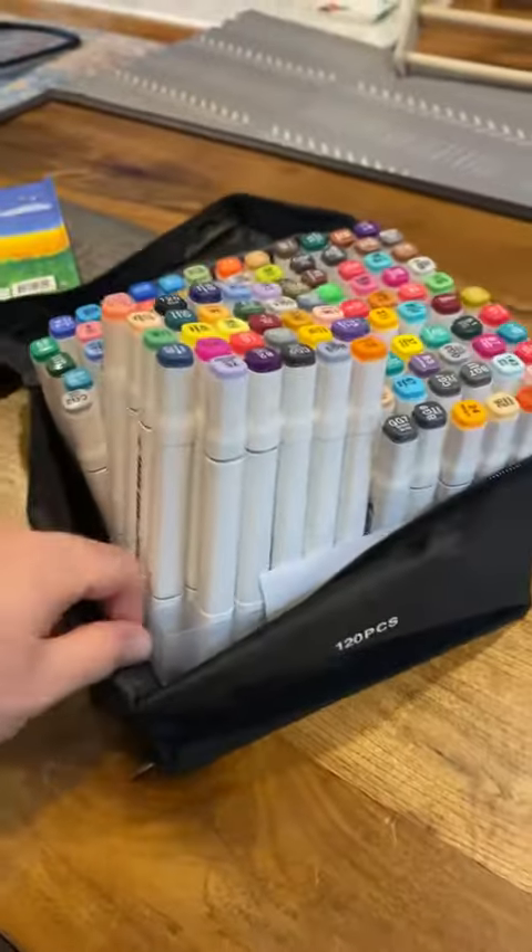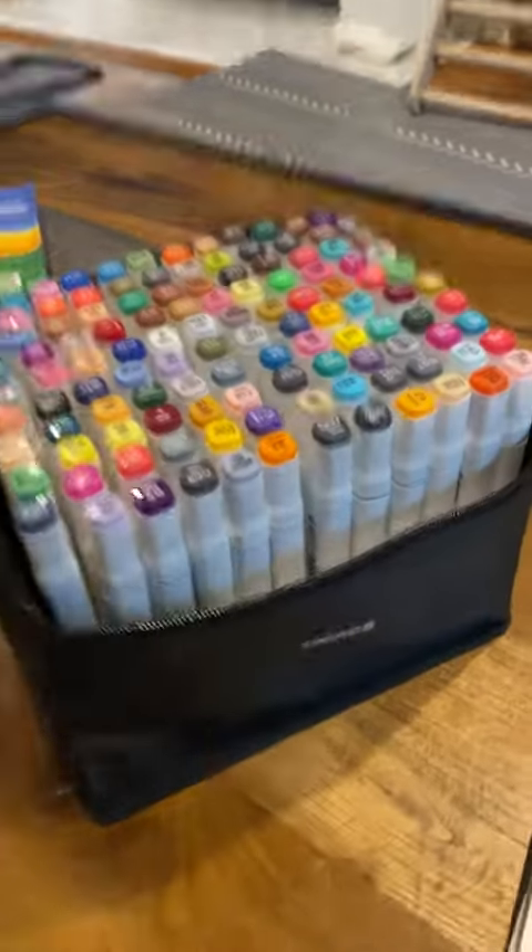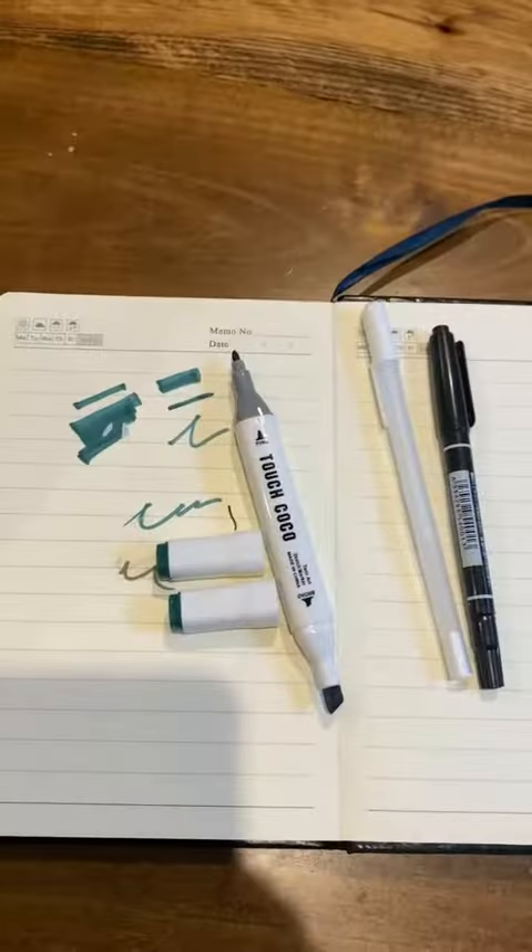And then a nice carrying case is nice — it keeps your son out of it. Pretty happy with it.